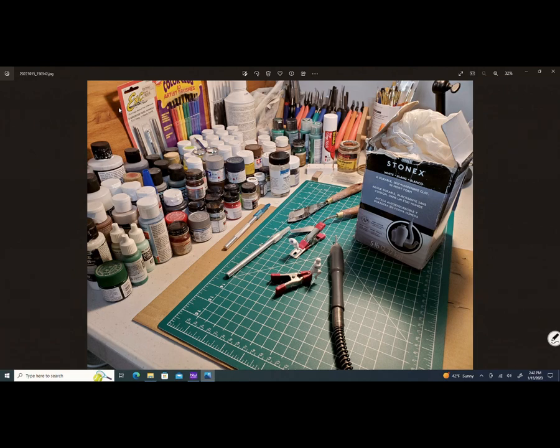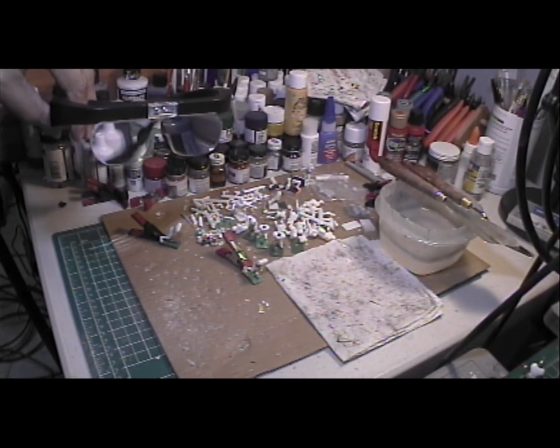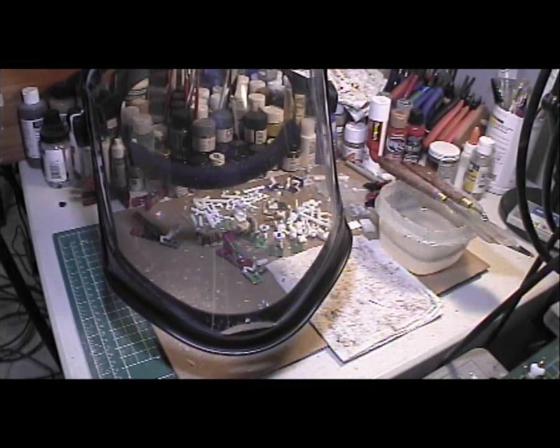Again, what you're looking at is an image of my workbench before I started doing more work on it. I cleaned it off and I went and got that mat and that box of Stone Axe — it's the clay that I use. Give me a moment to take off this helmet and these magnifying goggles. These are the magnifying goggles I was wearing under the helmet, and this was the face shield.